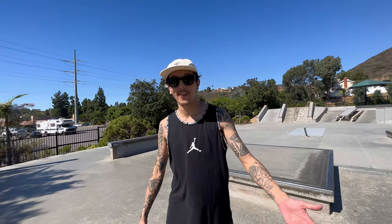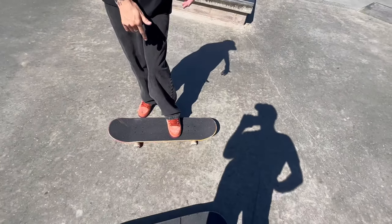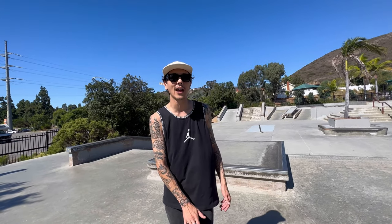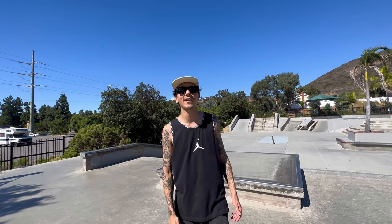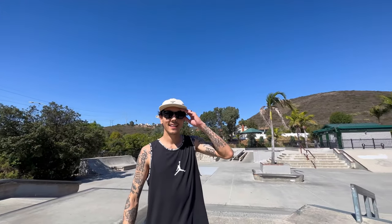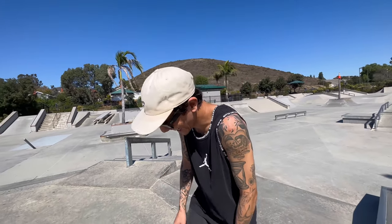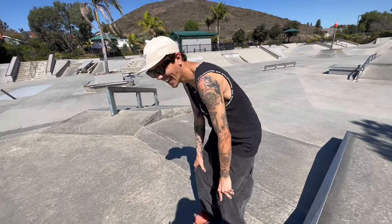For my front foot, my little secret that I learned today was honestly standing in a switch flip back tail stance — I swear it low-key worked for me. Having that front foot lower, kind of in the middle of the board, helps get the foot out of the way and then you're really just focusing on pushing down, hoping for the best. Dan tried this advice and got a first-try slam, so it might work differently depending on how you set up for switch flip back tail — especially since he's only landed maybe two in his life.